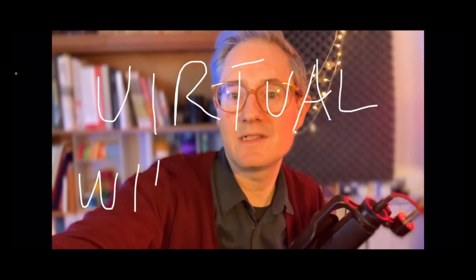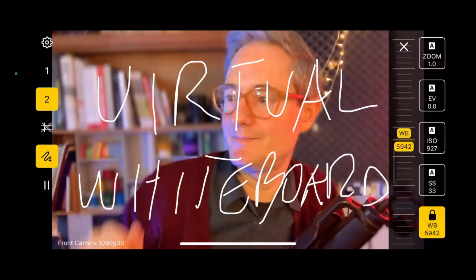And there we go. It's like I'm A Beautiful Mind. It's fun, isn't it?